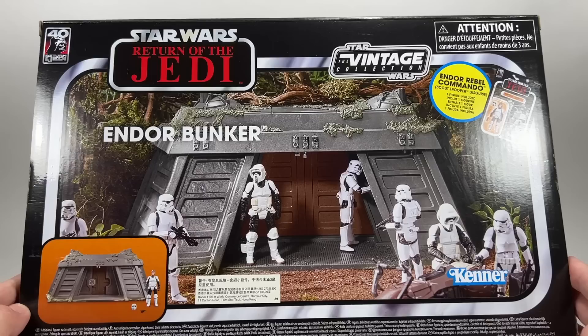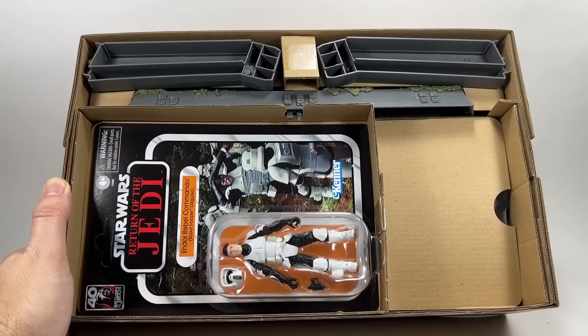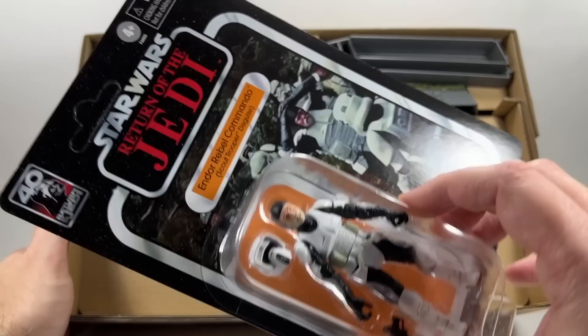There's an import sticker on the box. That's enough about the packaging — it's the Vintage Collection, it always looks great. Let's open it up. Before we build the bunker I just wanted to show you how it's packaged within the main box: separate little compartments helping keep the Vintage Collection card back intact.